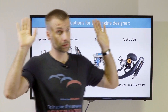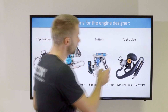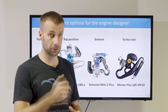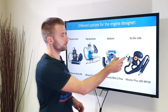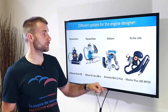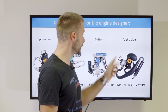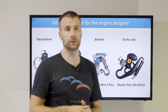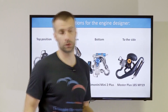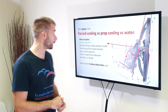The Vitorazzi Monster Plus — I admit it's my favorite engine — is kind of a compromise of these two solutions. The cylinder is to the side, slightly upwards. The spark plug will not be flooded if you over-prime it, which is a good thing. However, the distance between the cylinder head and the prop center is not as much as on the other two engines, so the cooling is not ideal. That's why we would recommend using a cooling shroud or propellers with special cooling fins that create a bit more airflow in this area for cooling the engine.